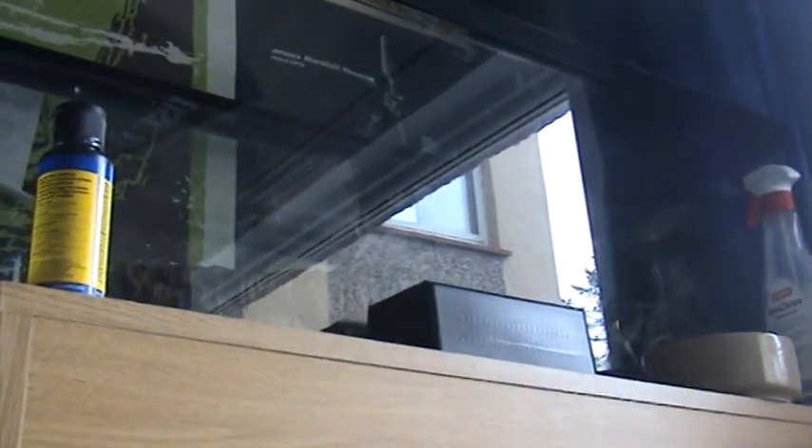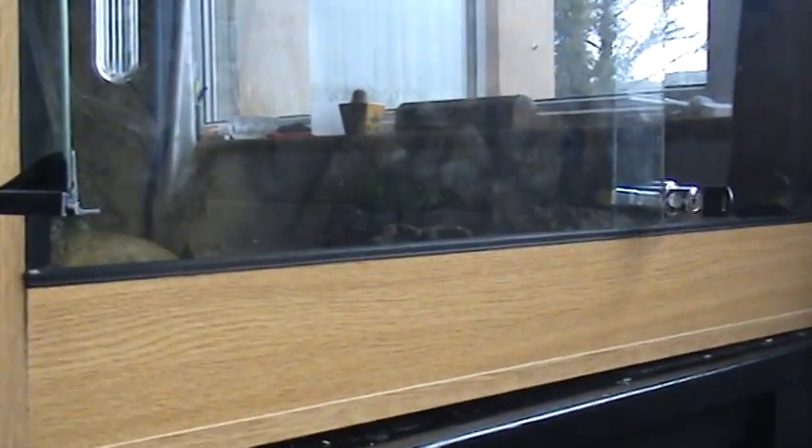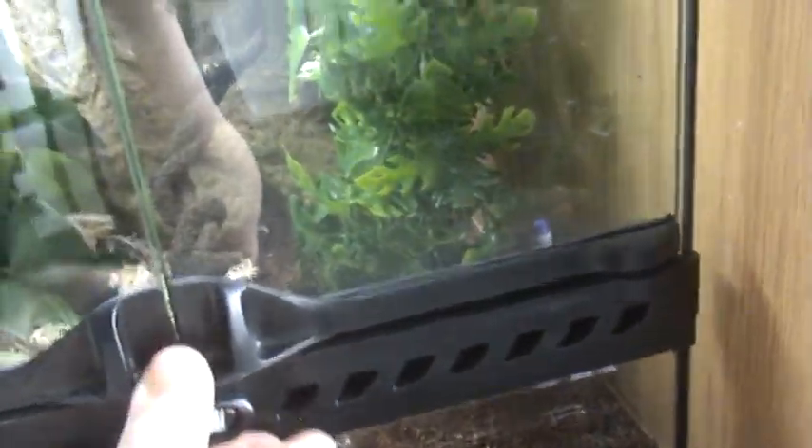I'm going to have my boa in one, my bull python in one, I'm going to build a rack for the corn snakes, my leopard geckos in one, and then a bearded dragon in another one. Then I'm going to get a big Exo Terra terrarium for this guy here - maybe a one-and-a-half foot cube, or maybe one-and-a-half by one-and-a-half by two foot tall. I'm not quite sure yet.